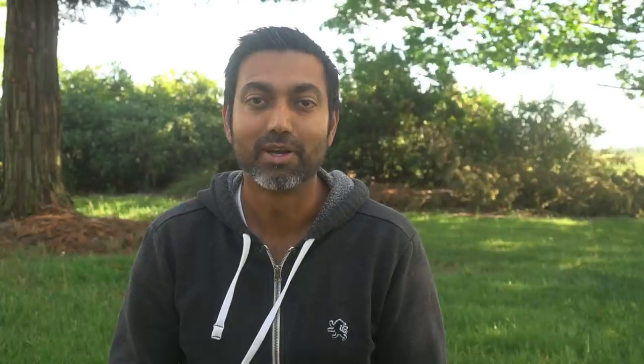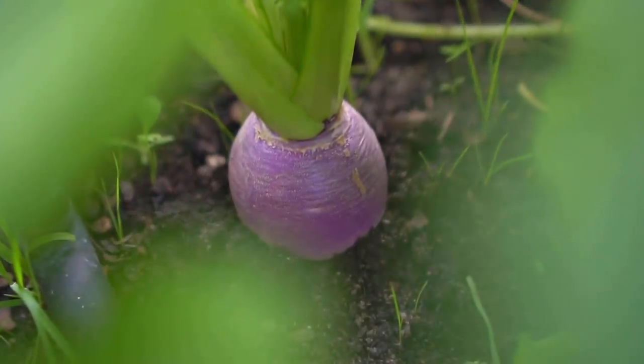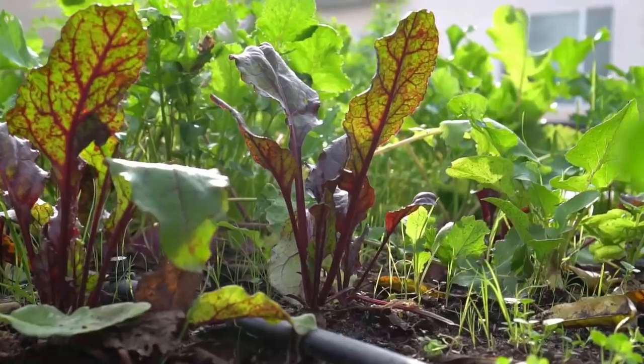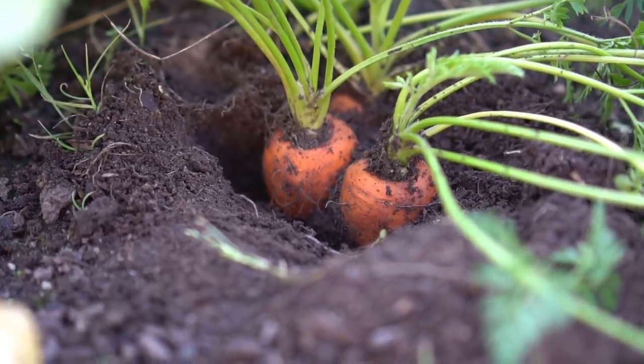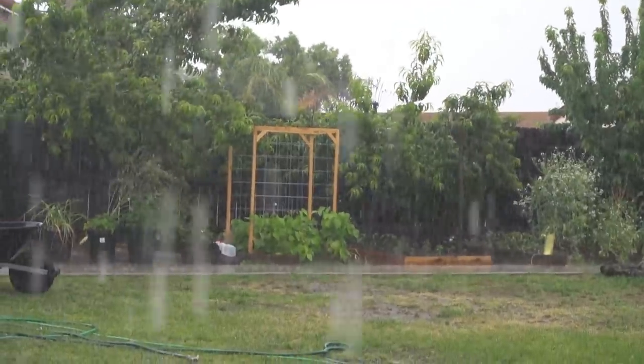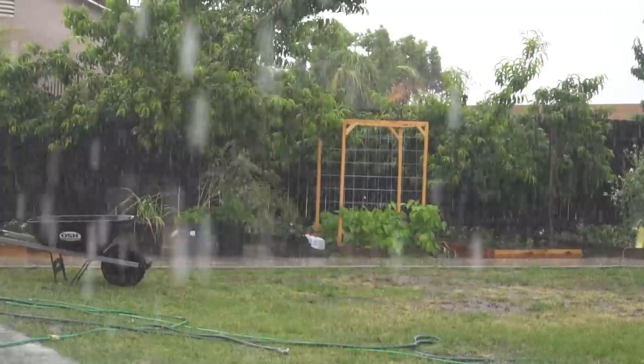I love to grow fall gardens — I plant radishes, turnips, potatoes, and all kinds of fall and winter vegetables in October, and sometimes I don't even need to water at all. Last year I only watered my fall and winter vegetable garden twice, right at the beginning when I first started planting. All throughout the winter, nature provided enough rain and I didn't have to water at all.